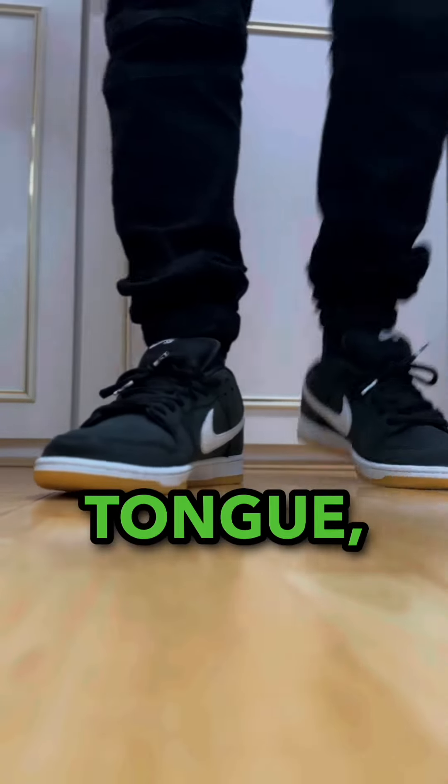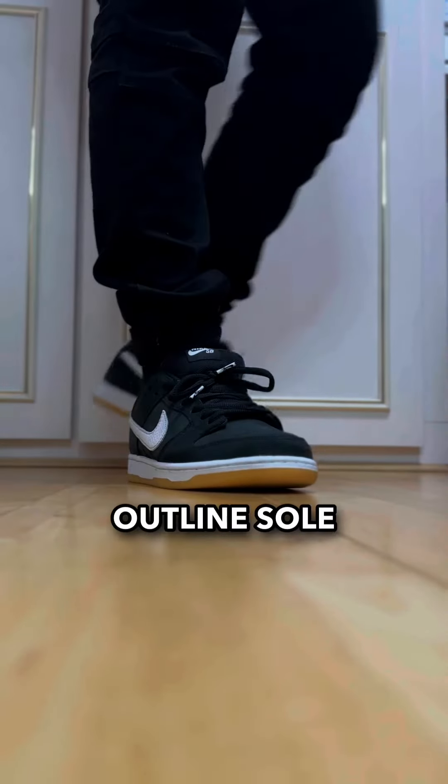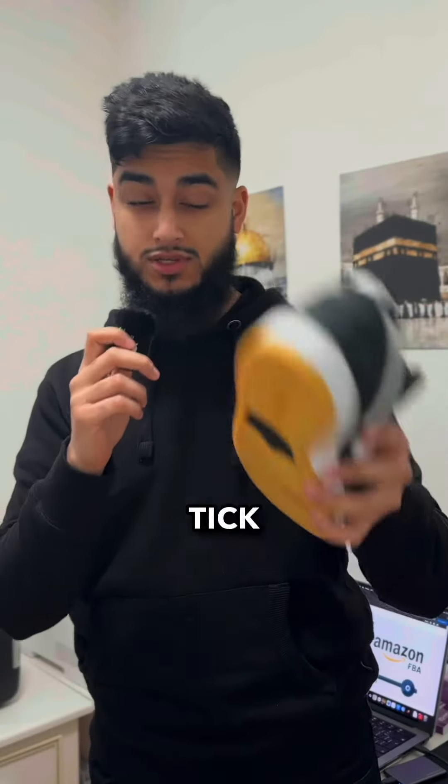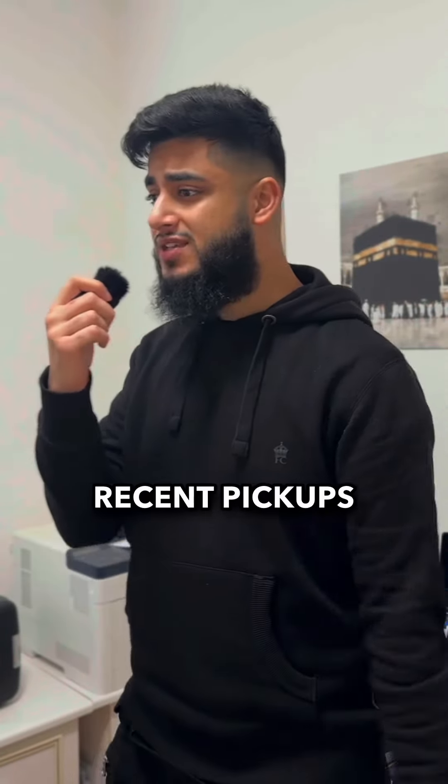Again, SB Dunk, so it's got that padded tongue. Built for comfort and it's got the gum sole. I don't really have any gum sole shoes so this is the first one to tick off the list. These restock plenty of times and it's just such a clean and easy shoe to pick up.